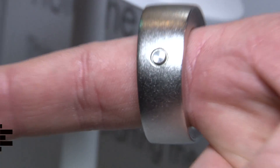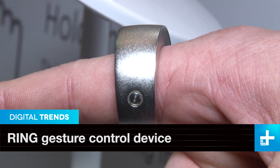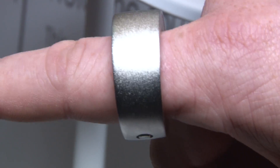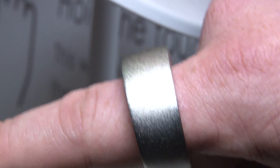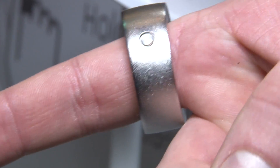You can link it to practically anything and it connects to the internet. Since it's on your finger, it's always there. This thing popped up on a crowdfunding campaign a few months back and it was a huge success. They've finished production and this thing is on the market — you can get it right now.